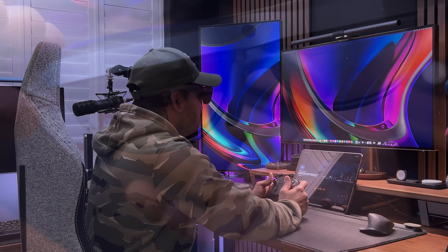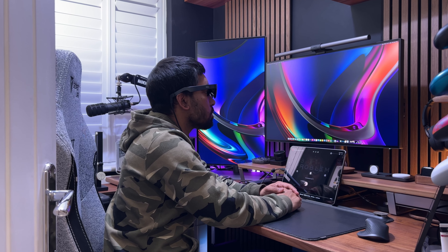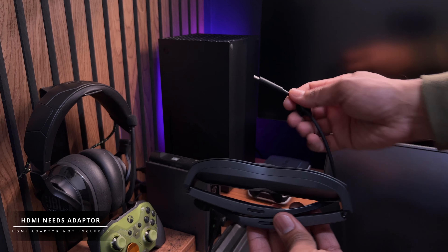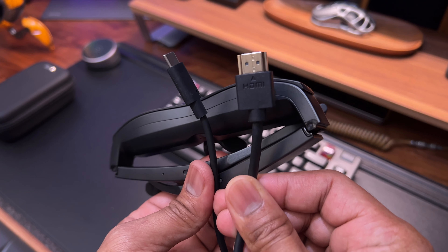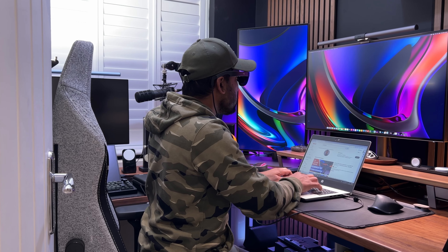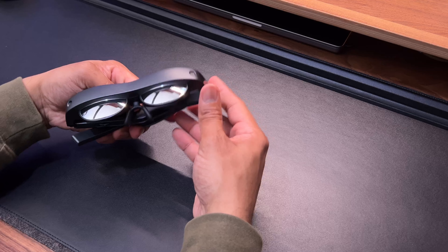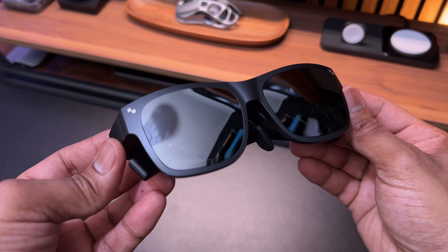The experience of using these glasses is rather cool. Where they mostly shine is watching videos or playing games — watching a movie feels like being at the cinema, and playing games feels really immersive. However, if you want to play games on your Xbox or PlayStation, you will need to get an external add-on device which lets you connect to HDMI devices as well as iPhones with a Lightning port. It's a shame TCL don't include this as part of the package. I'm not sure how productive these glasses would be for general use such as working, because they're not AR or augmented reality glasses and they don't have eye tracking cameras built in. They don't have the ability of displaying things within a mixed reality environment like you get with devices such as the Meta Quest 3 or the Apple Vision Pro.